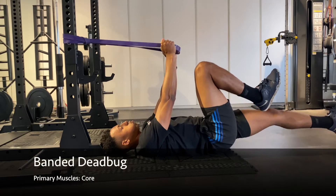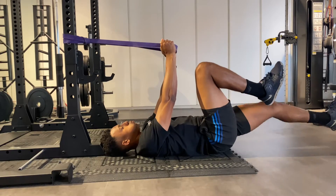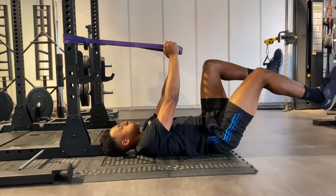Attach your band to a fixed object, grab a hold of it and extend your arms directly above you. Next, bring your knees up towards your chest and focus on creating tension through your midsection.